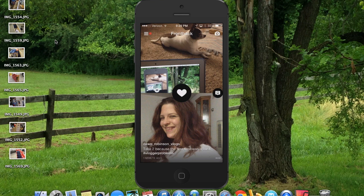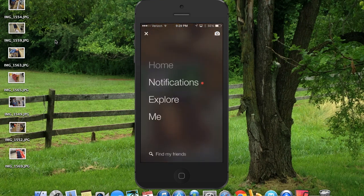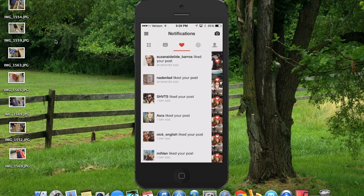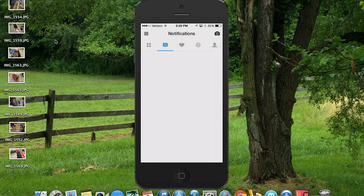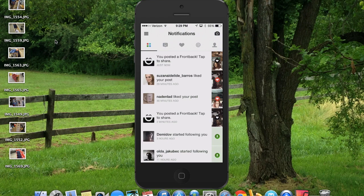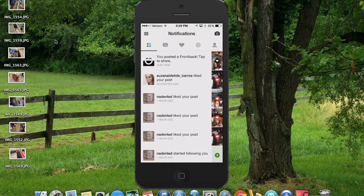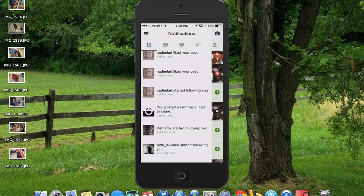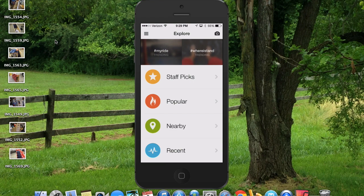If you go to the upper left-hand corner you have the option for home, notifications, explore, and me. It's pretty simple — I like apps that are very simple to use and navigate. Notifications are pretty simple and self-explanatory: you can see who likes your posts, any conversations, who liked your post, who's added you, things of that sort. Explore gives you the option to check out staff picks, popular, nearby, and recent. Let's see who's nearby.